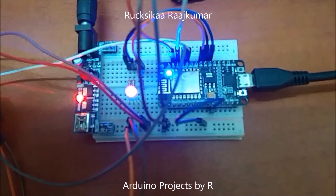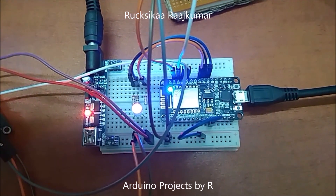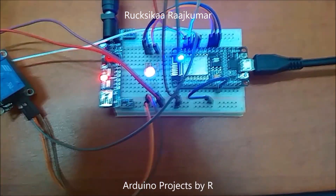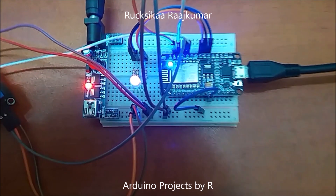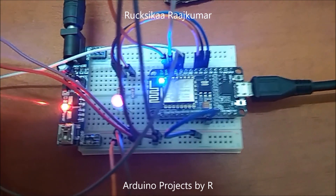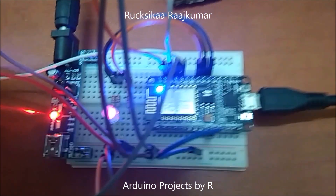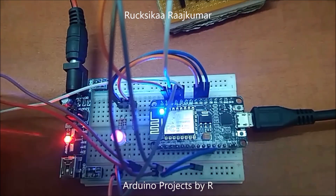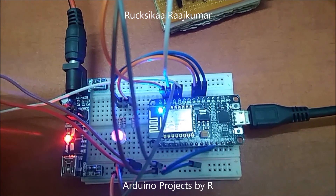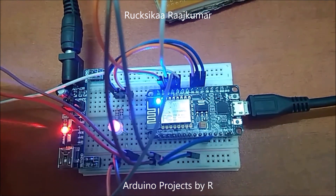The relay module controlling my pedestal fan is connected to D1. The relay module controlling my soldering station is connected to D2. The relay module controlling the water pump is connected to D3. The relay module controlling the solenoid door lock is connected to D4. The red pin is connected to D5. The blue pin of the RGB LED is connected to D6. And the green pin of the RGB LED is connected to D7.